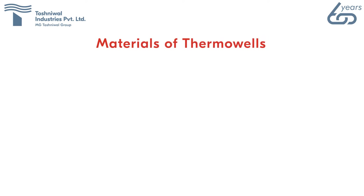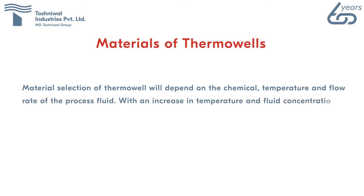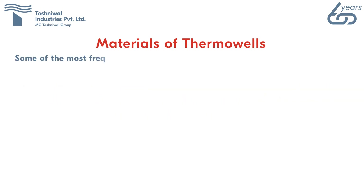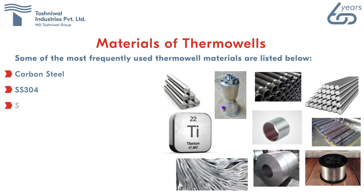Materials of thermowells: material selection depends on the chemical composition, temperature, and flow rate of the process fluid. With an increase in temperature and fluid concentration, the corrosive effects of chemicals normally increase. Frequently used thermowell materials include carbon steel, SS 304, SS 316, SS 310, and SS with Teflon or zirconium coating.